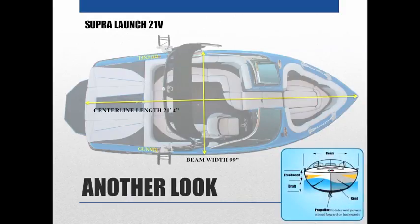Here's a diagram to help describe some additional features. The beam and freeboard are shown — freeboard runs from the rub rail down to the waterline. That term isn't used as much, but draft is very important to know: it runs from the waterline to the bottom of the boat. The keel runs along the center line of the boat in this area.